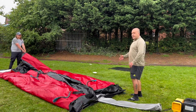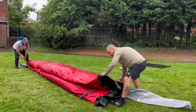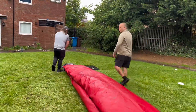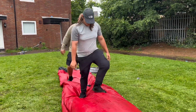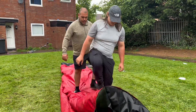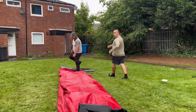Once the castle is completely flat, we fold one more time, do another quick walk up, and then we start to roll.